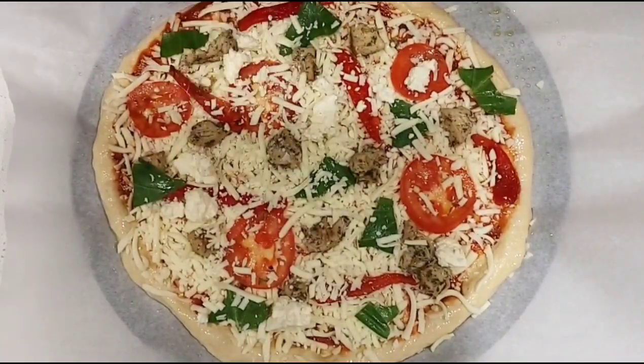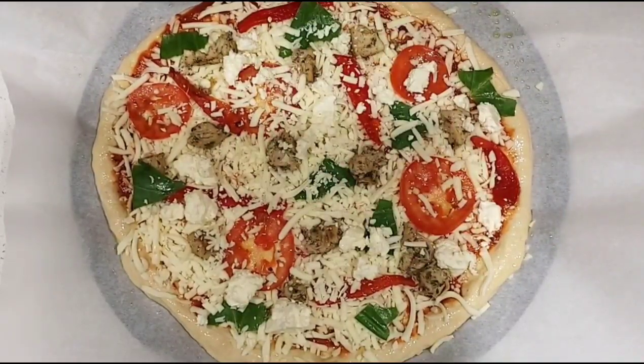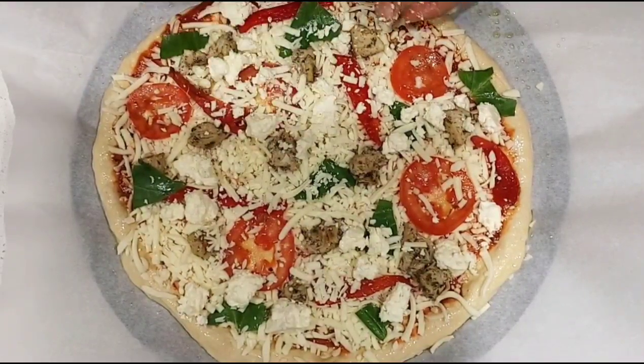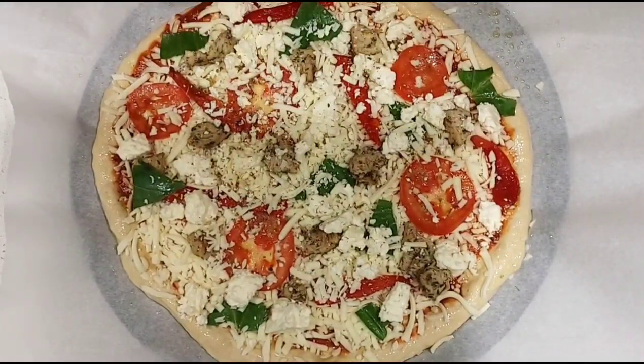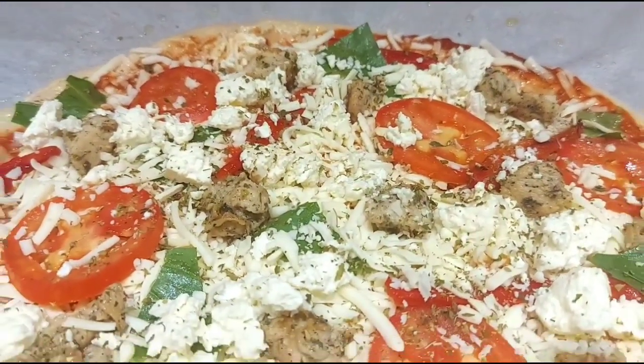Feta cheese is the main ingredient in Greek pizza. You can also add some olives and artichokes if you want, but I personally don't like them so I didn't add them. Sprinkle some oregano and parsley leaves on top. Now the Greek style pizza is ready to be baked.